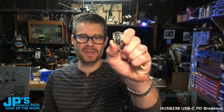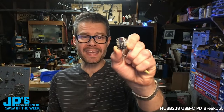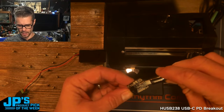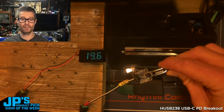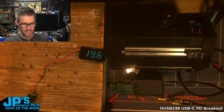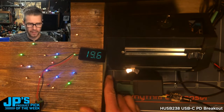It is the HUSB238 USB-C power delivery breakout. When I plug in the HUSB238, it is now giving me 20 volts. So I'm going to give it 20, or this 19.6 here, by plugging in the other end of one of those little pigtails there.